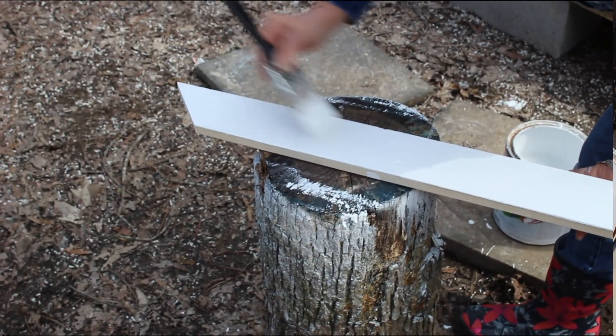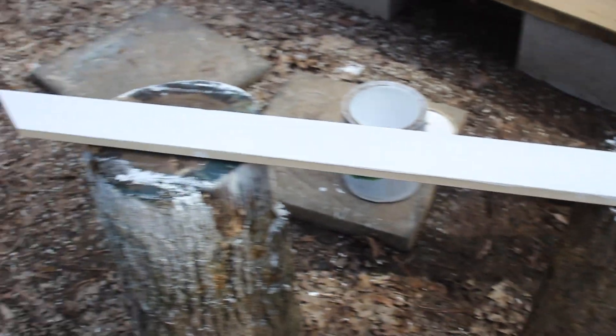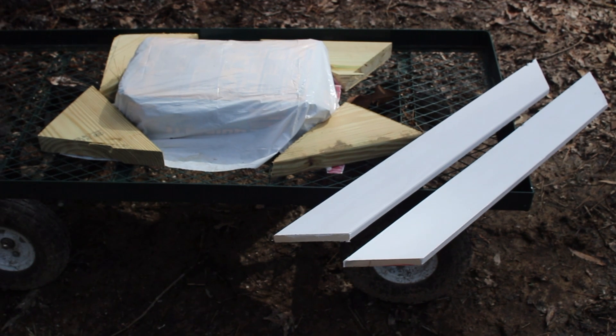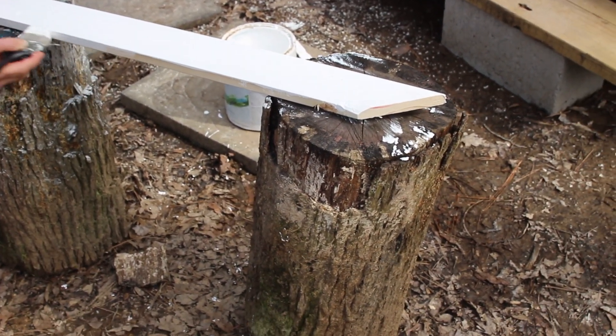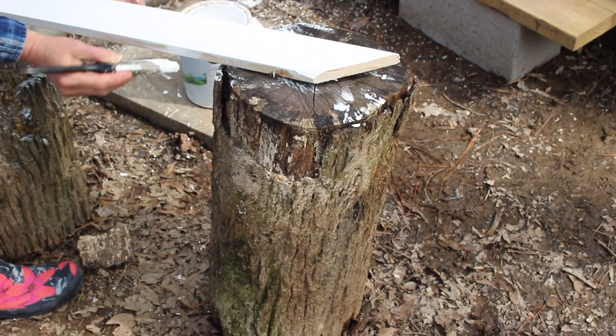Mrs. Wizard is making progress on the painting — this is the third of the four pieces for the frame of the first window. Here are the other two pieces set aside to dry. It's a very nice day out so hopefully they will dry pretty quickly.